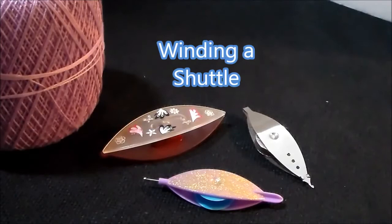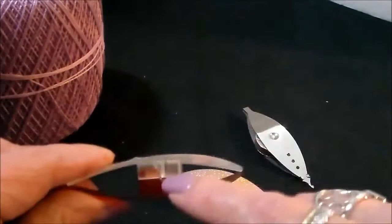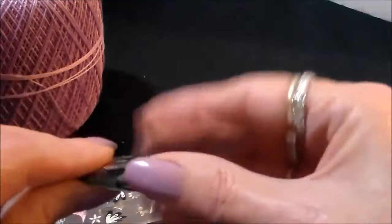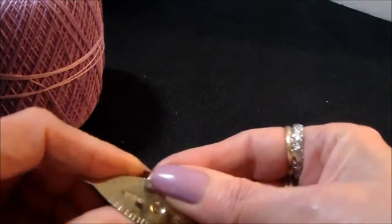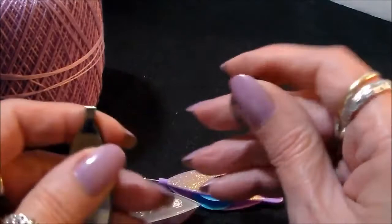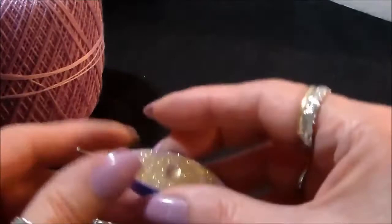How to wind a shuttle. Shuttles come either as post shuttles, which have a little post and a little hole, or bobbin shuttles. Some bobbin shuttles are boy shuttles that come with metal bobbins. For the boy shuttles, the bobbin fits right on the end.